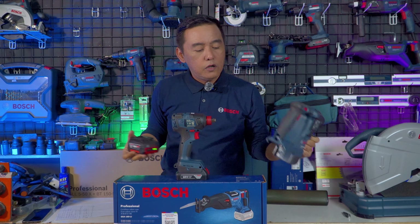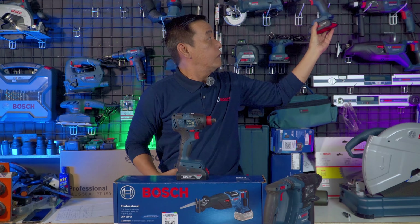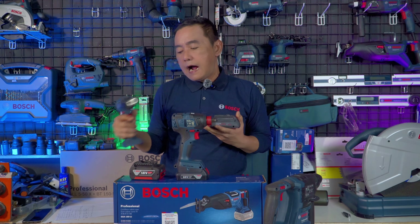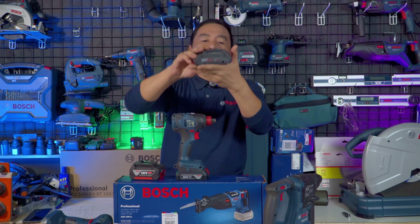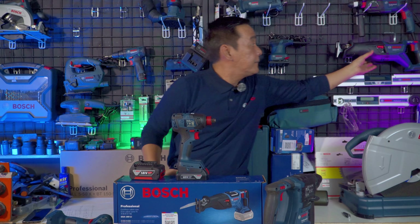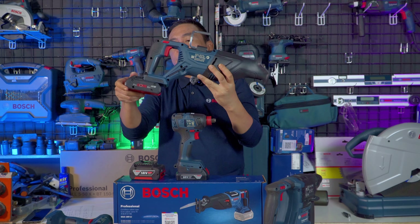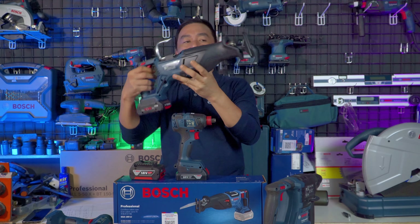Maupun produk Bosch yang Procore. Ini adalah baterai high performance dari Bosch Procore 18V. Semuanya bisa digunakan di reciprocating saw terbaru ini. Saya akan mencoba menggunakan baterai Procore.